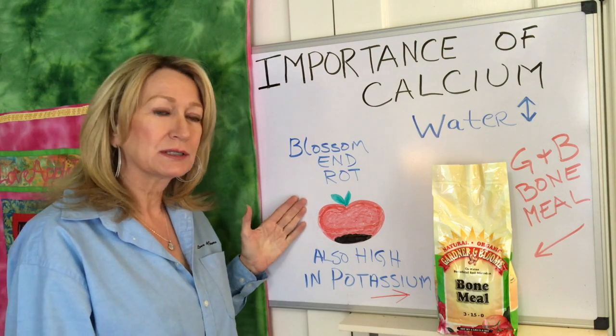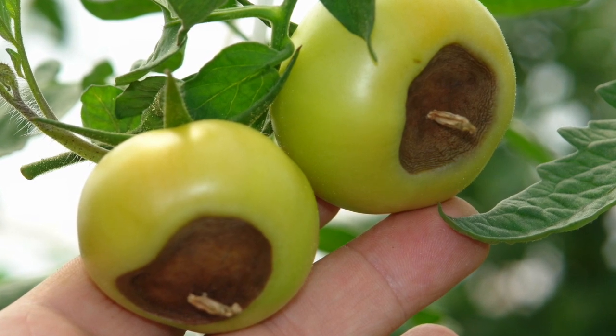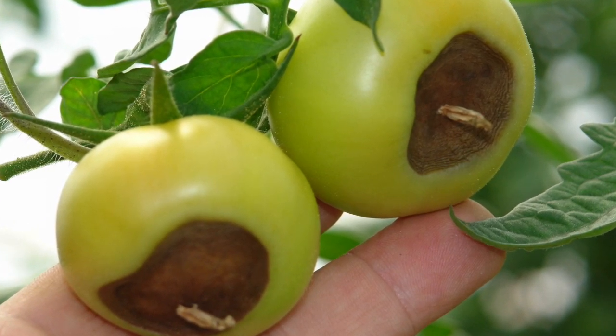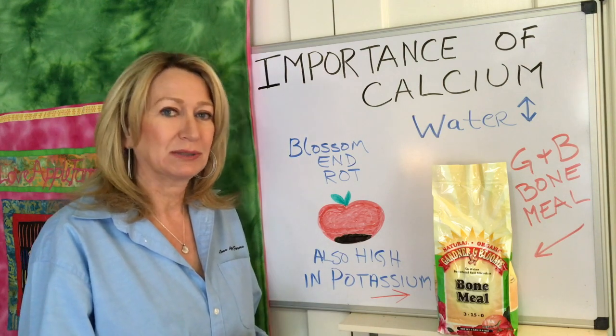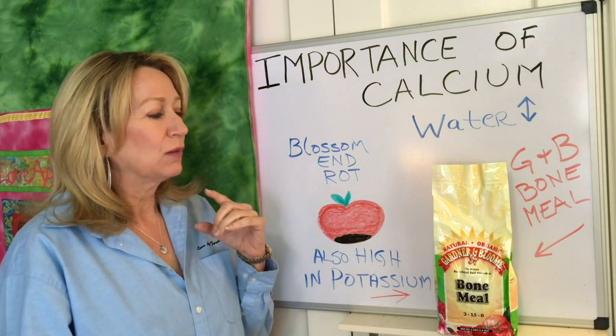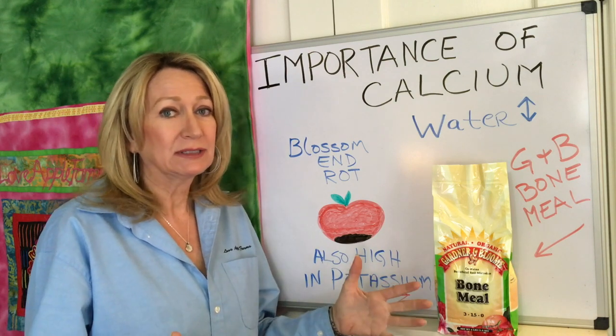If you've ever noticed a black patch on the bottom of your tomatoes, that's blossom end rot. That's caused by a lack of calcium, or by insufficient calcium being uptaken into the plant tissue. So we add calcium at the beginning of the planting cycle — we don't even leave it to chance.